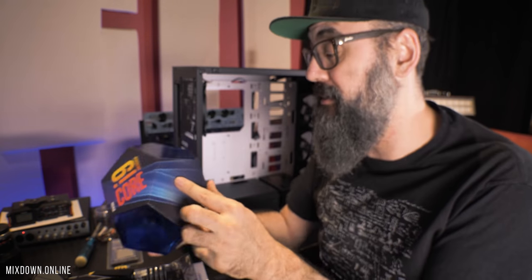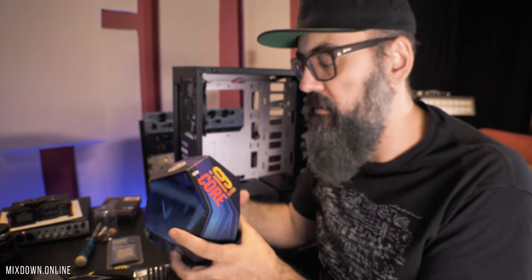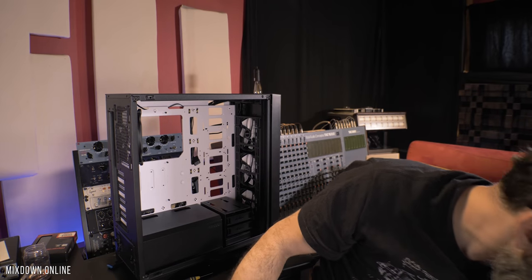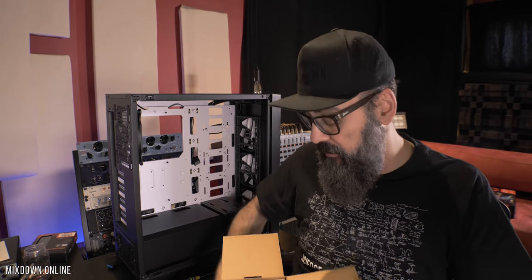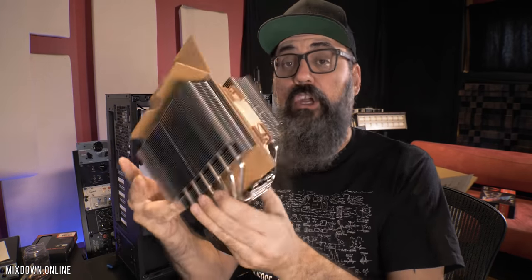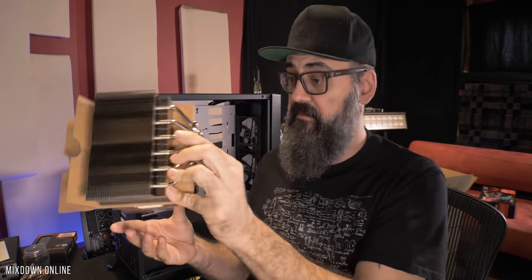For the CPU, it's an i9 from Intel — it's the 9900K, top of the line CPU at this time. Next I'm going to install the fan. I have the NHD15 — I decided not to go with water cooling. From what I've heard, this is the most quiet CPU fan on the market so far. Let me show you — that is like a monster. Look at that. This is a crazy fan.